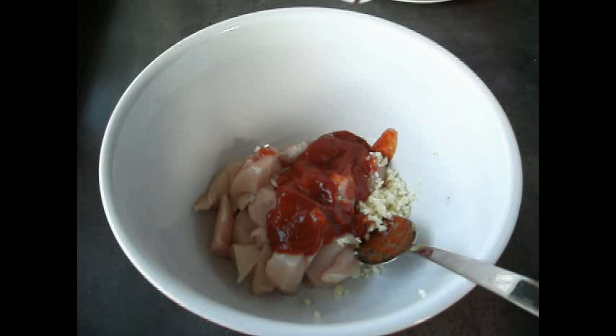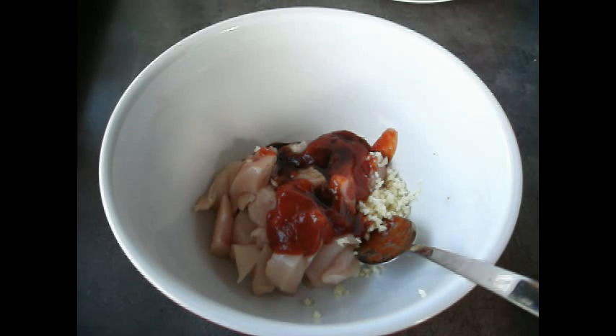Next we're going to add two teaspoons of soy sauce — this helps with the barbecue flavour. Following that, we're going to add two teaspoons of vinegar. What the vinegar does is it really helps to tenderise the chicken when it's marinating.